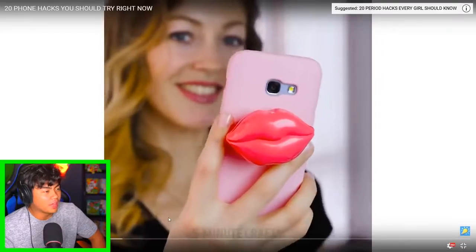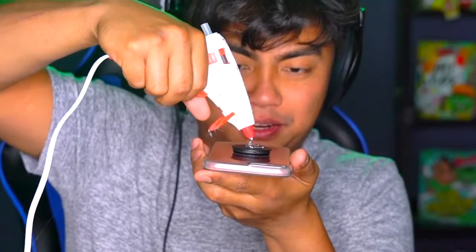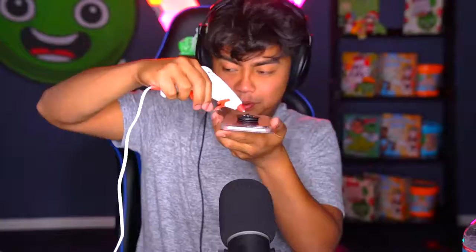Oh wow, it's like a pop socket and a lip balm! Good thing we have ourselves a phone. Let's try it out - grab your hot glue gun, put it on this pop socket because apparently this is better than a pop socket. There you go, perfect. Grab your chapstick, put it on, and there you have it - now you can use that as a chapstick and a pop socket.